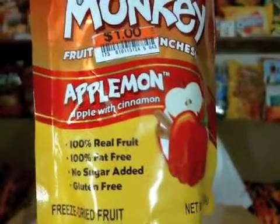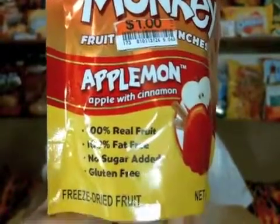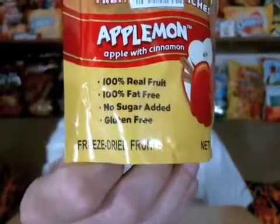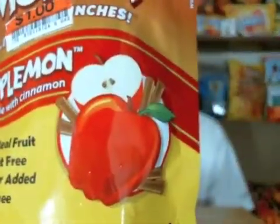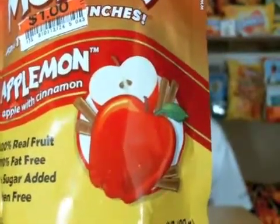This is scooped up from a bucket at Big Lots. Apple Mon — Apple with Cinnamon — and it's all real. 100% everything. Gluten-free, freeze-dried fruit. The big difference on this package is basically just the apples with the little cinnamon sticks going on there — a little drawing. Funky Monkey's gotten himself some new headgear.